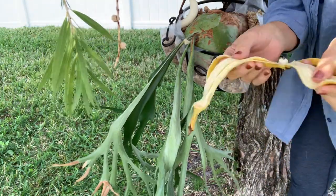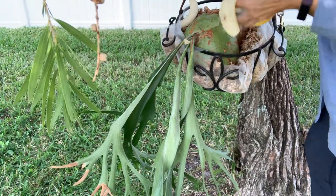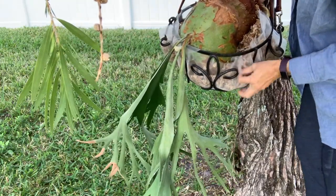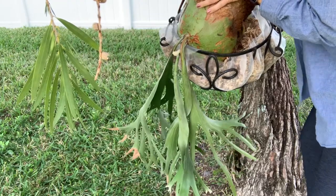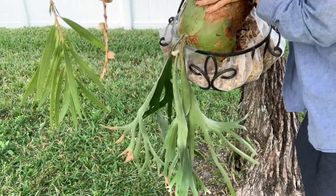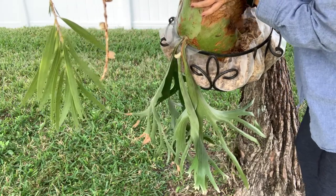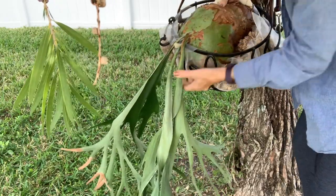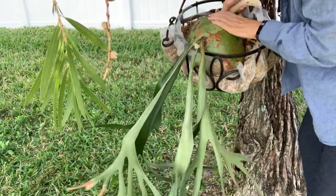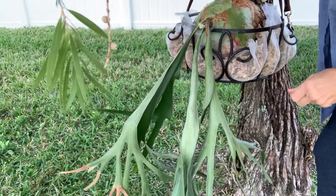What we do is take the banana peel — I'm just going to leave it whole. I'm going to lift up this beautiful fern; she's sitting in a basket with some netting so the moss doesn't all fall out. It's sphagnum moss, which helps hold moisture. I'm going to put the peel face down inside the basket and just let it sit there — it's almost like a little mini compost pit. Set her back down carefully into the moss. The basket and moss help anchor her and keep her from falling out.